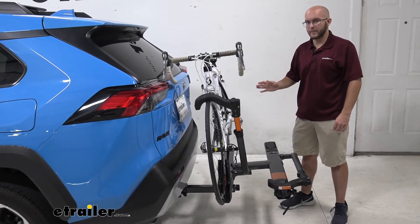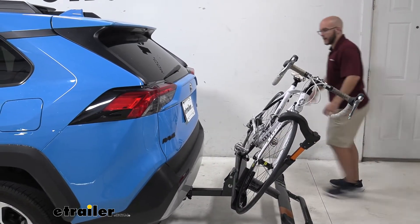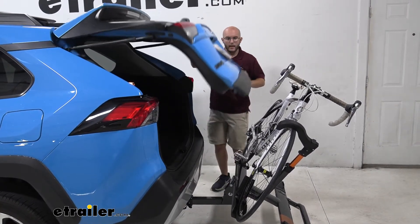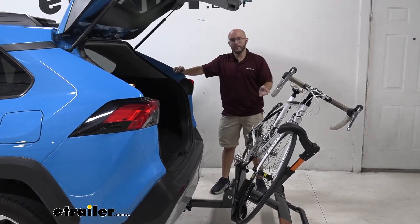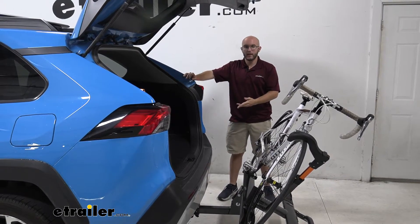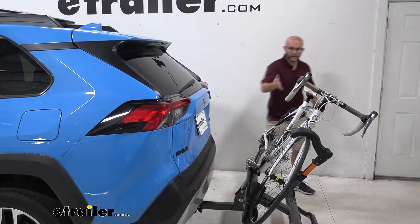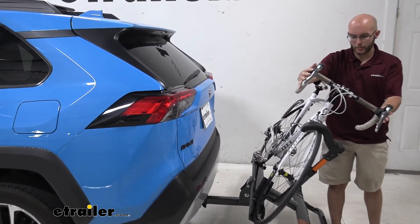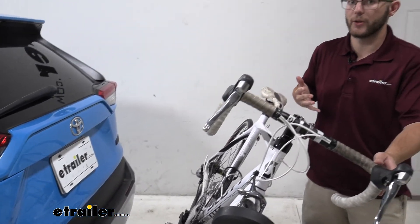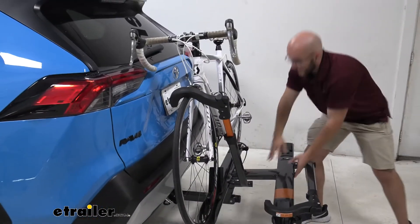Another super useful feature of this bike rack is the tilt away feature. With other platform style bike racks you usually get this, which means you can leave your bikes on the rack and open up your hatch to get out any of your stuff — whether that be helmets or equipment. As you can see, we have enough room to open and close without worrying about it hitting our bikes. We do have a shorter bike when it comes to the handlebars, so keep that in mind. It's easy to put it back into place and then you're ready to go.